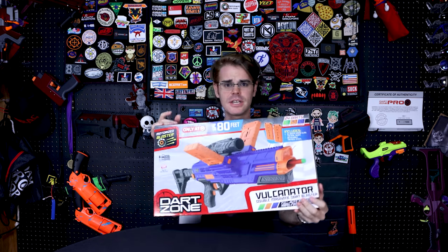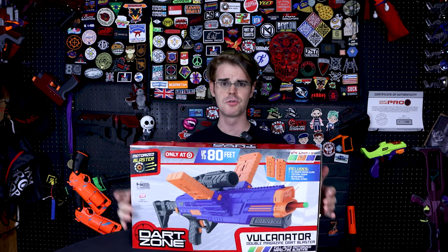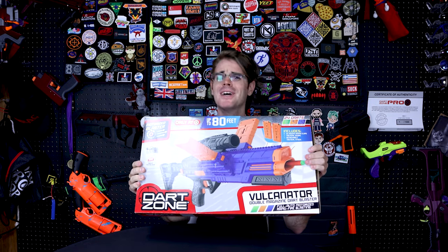What's up guys, it's Shrek and I just got this in from Target. This is the Vulcanator by DartZone. So let's take a look at this new flywheel multi-magwell monstrosity.